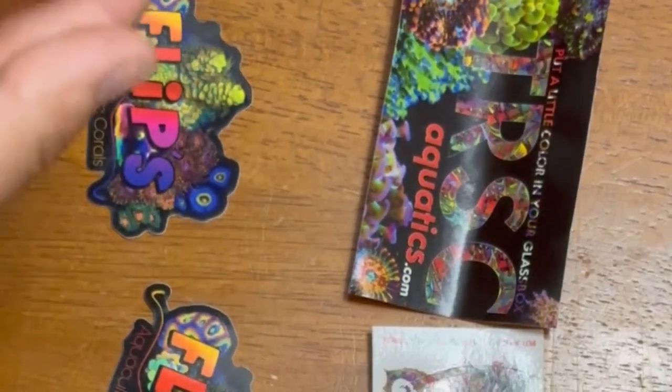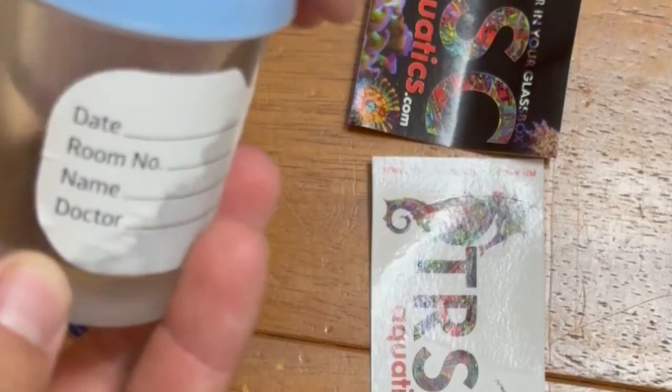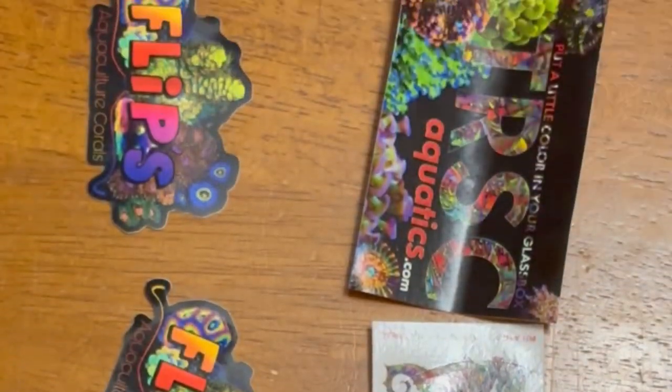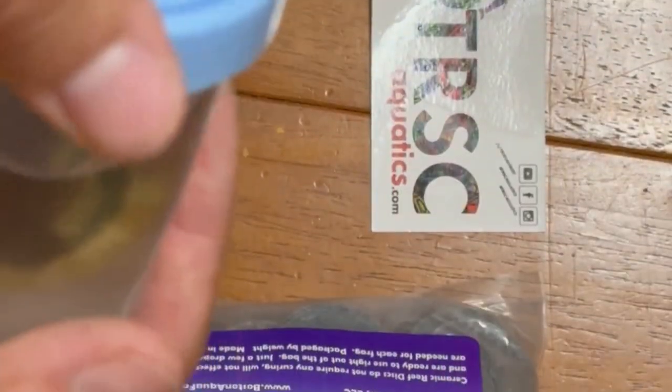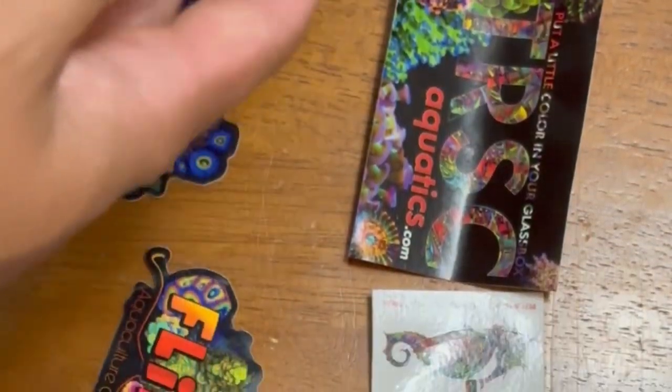The next two corals that I bought were these two Gonioporas. One is a rainbow Goniopora and one is a yellow-headed Goniopora. I ended up picking these up for $50 each, so a total of $100 for the two Gonioporas.